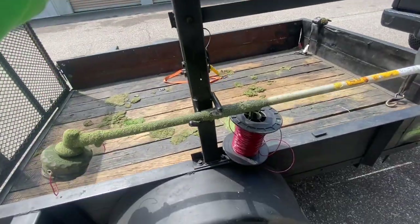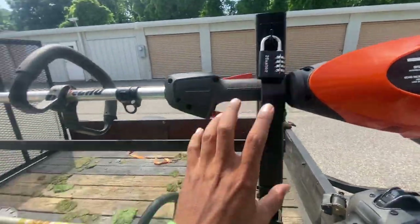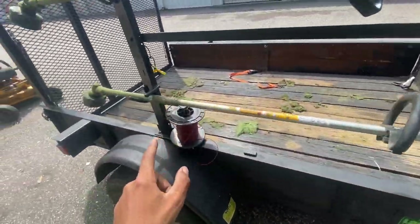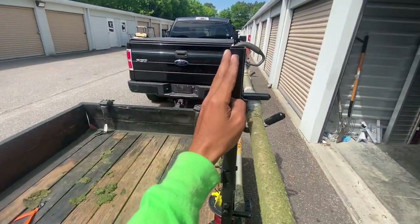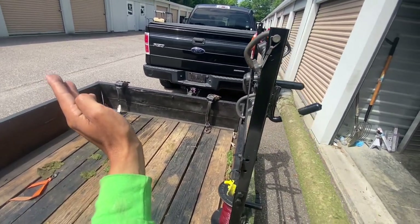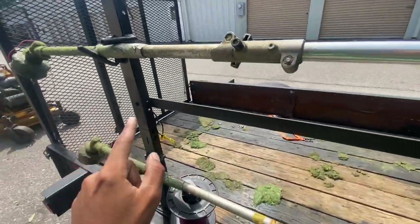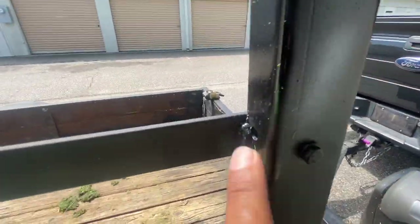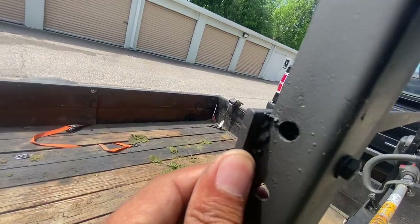I put a support beam right here so the racks move together instead of independently. I hit a bump one day and one rack moved sideways while the other stayed straight. To avoid that, I bolted and welded this beam — probably not the best welds but it's holding.